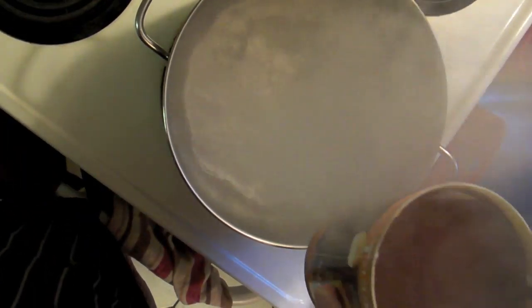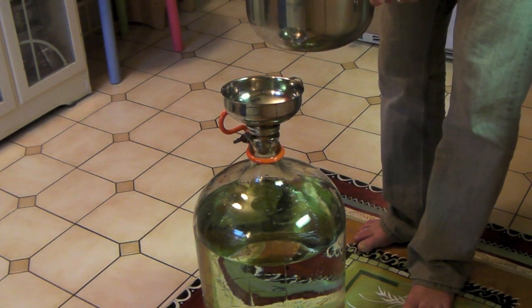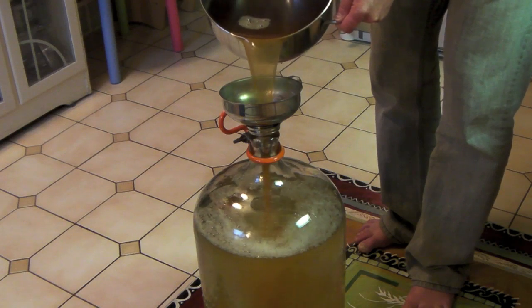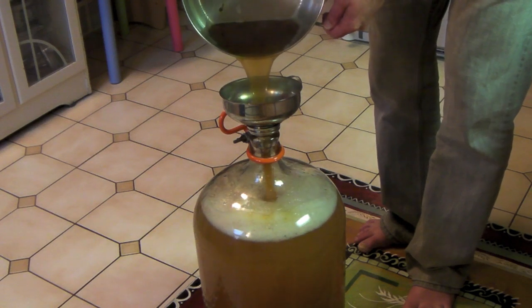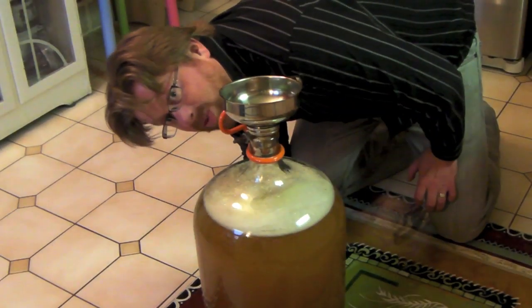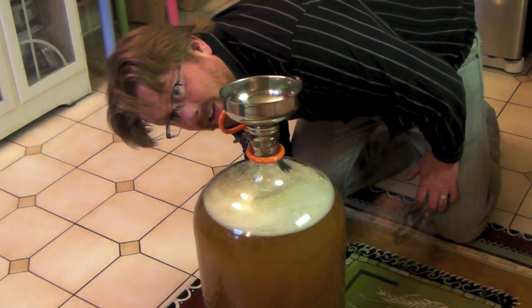Wheat beer, here we go — adding the extract to the boiling water. That smells good. And you want to make sure you mix it really well before you add the yeast, so you don't kill the yeast with all the hot extract and water at the top of the mixture.